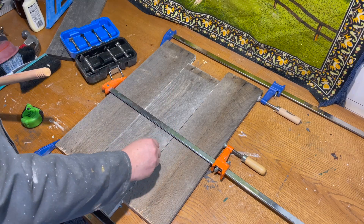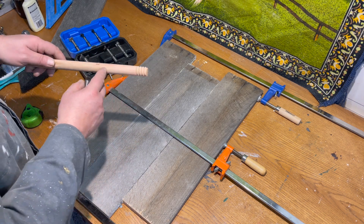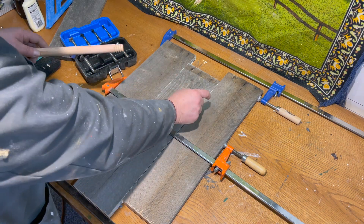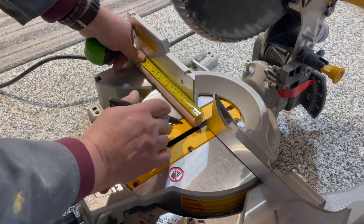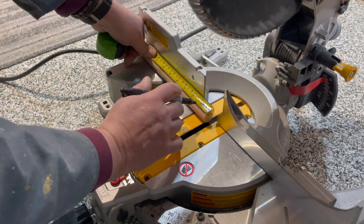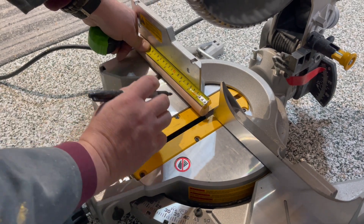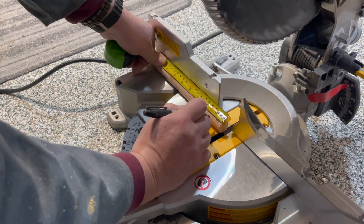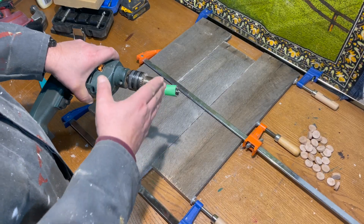I'm going to drill holes in the boards and drop in little biscuits — or little cookies, maybe I'll call them little cookies — which will help hold everything together that much better. I know my board is three-quarters of an inch thick, so I'm going to want to make a quarter-inch depth for the dowel. I'm just going to pre-measure these out.